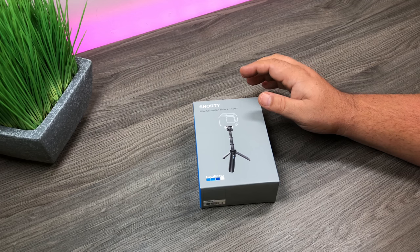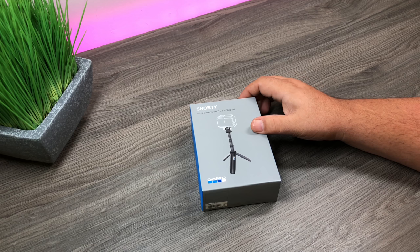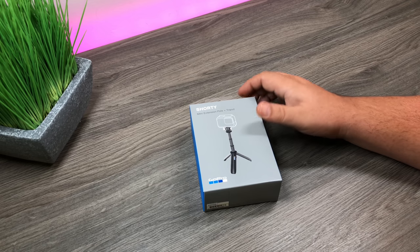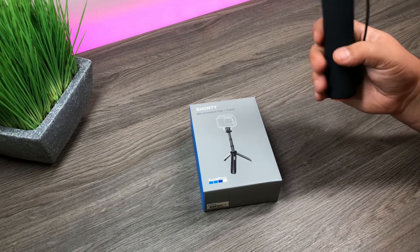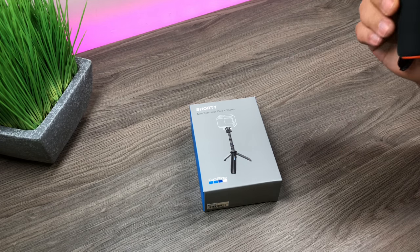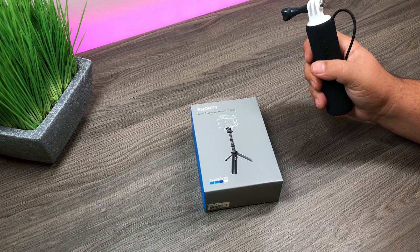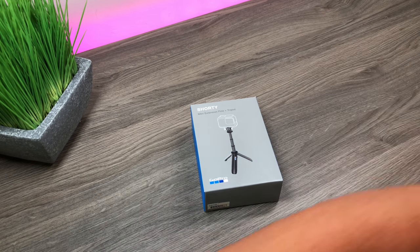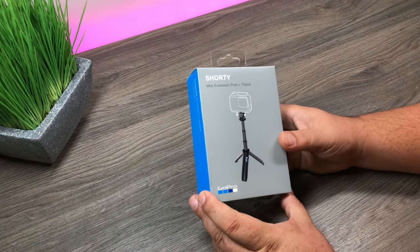Good day folks, today we're going to look at the new mini extension pole from GoPro called the Shorty. This is one of the new accessories released alongside the Hero 6 Black last week. Up until now, when I was going out for the day and just wanted a quick grip, I would always use the GoPro Handler. I thought this would come in really handy as a small grip because it gives a little bit of extra extension and it has a built-in tripod.